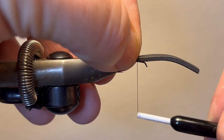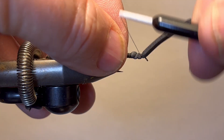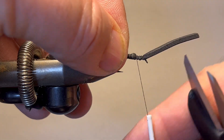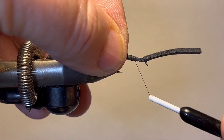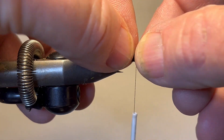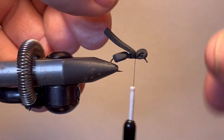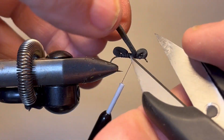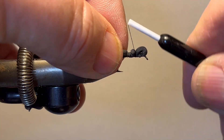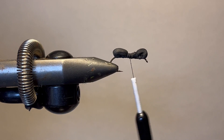I'm going to wrap it forward, bring my thread back, and fold it over — just like that. Okay, it looks like an ant.